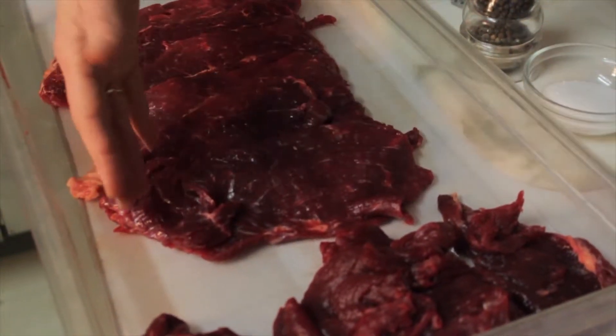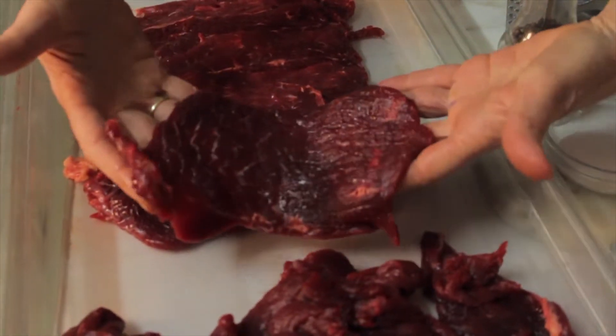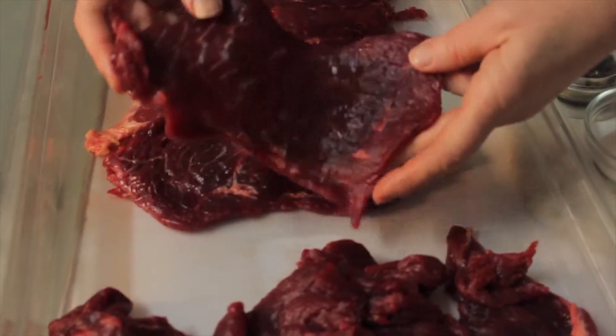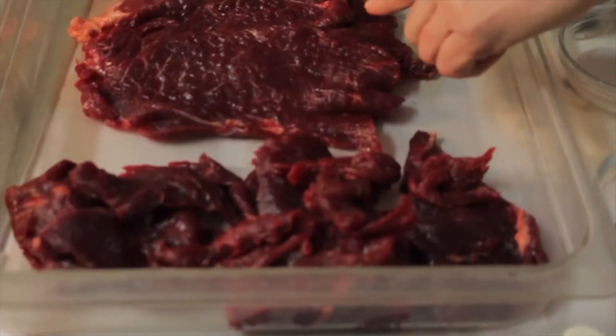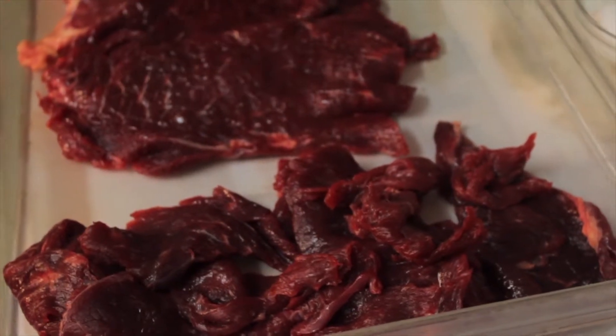I'm going to show you the ingredients I have here. First I'm going to start out with some beautiful grass-fed beef. See that nice, rich color in there? I've been able to slice that on a slicer fairly thin. You can have it done, or if you're lucky enough to have a slicer at home, you can do that. You're going to have some nice slices and you're probably going to have pieces, but you can use everything that you have.